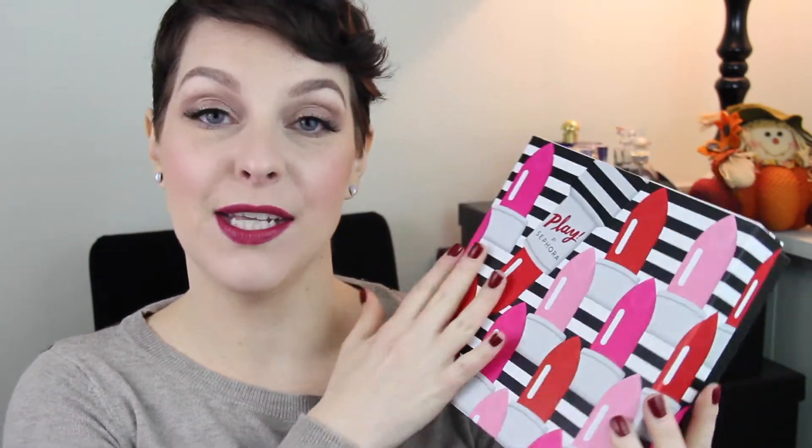So like all the other boxes, this is what the box looks like. I think it's really cute and it's a nice sturdy box for you to use for storage. You can organize your makeup in it. I actually use it for a couple of perfumes that I have. I love these boxes.